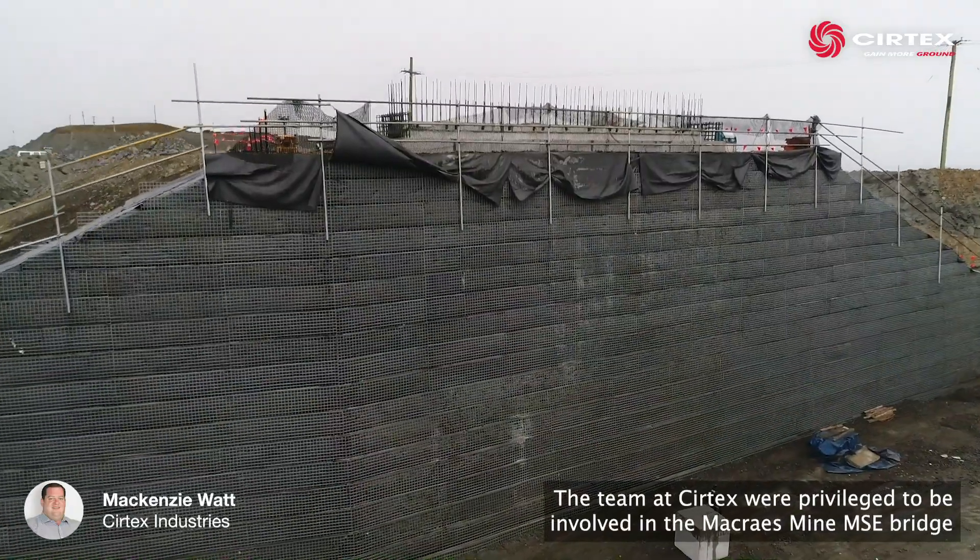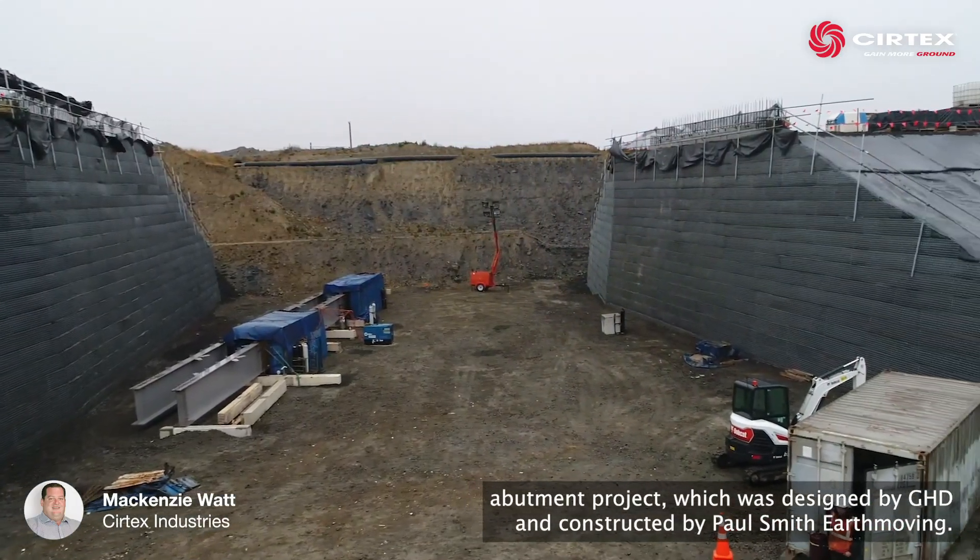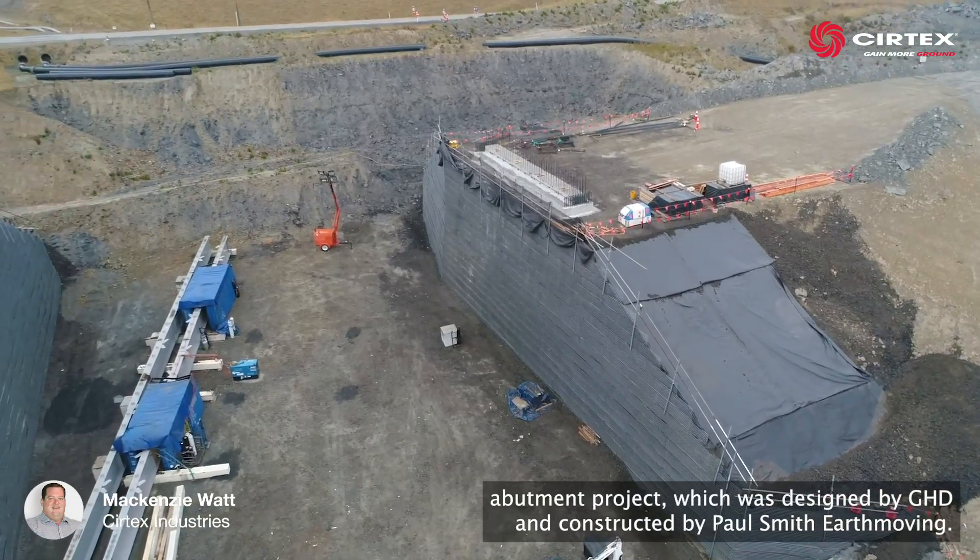The team at Surtex were privileged to be involved in the Macraes Mine MSC bridge abutment project, which was designed by GHD and constructed by Paul Smith Earthmoving.